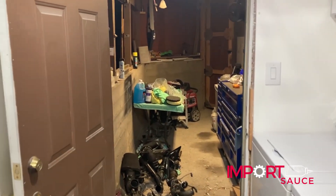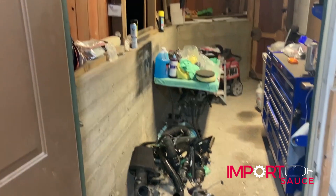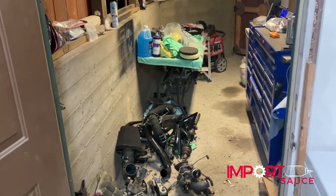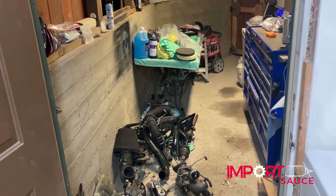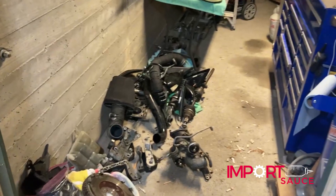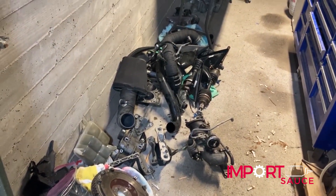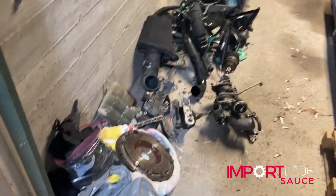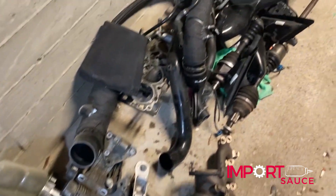Okay everybody, so we're still waiting for the machine shop. Hopefully this week we'll have everything back — they said four weeks or so, that would be a couple days from now. But we're not going to call and harass them, we're going to let them do their work. We have tons of stuff, so what I want to do is show you what we do in the meantime. Same thing we did with the M66 swap — we have all the bags and everything that came off.